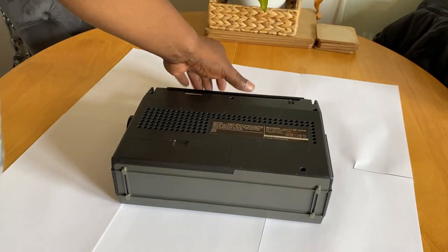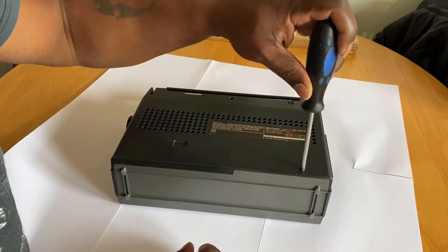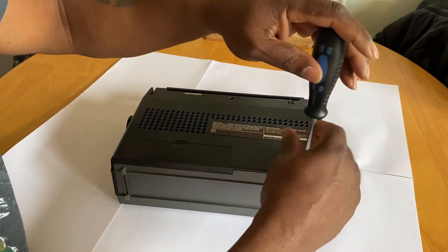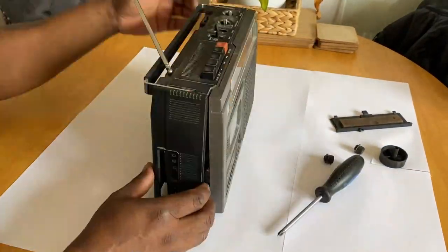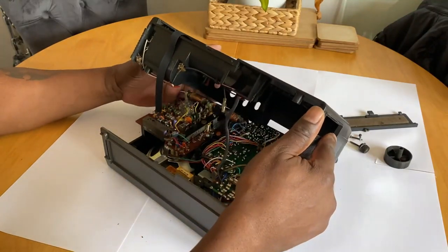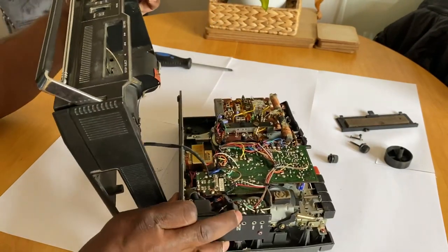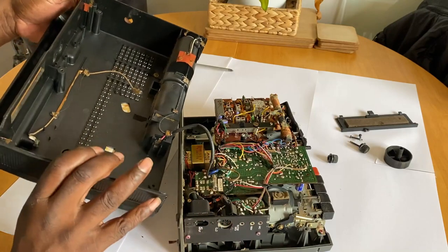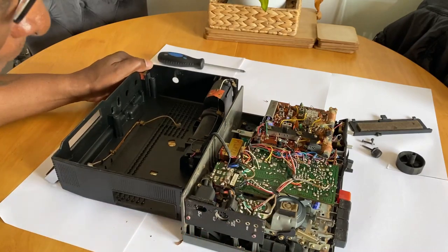I've got a selection of spare belts just in case. So I'm going to undo this cover — there's a screw inside this battery cover as well which I'll have to remove. And you can see I've done that, removed the knobs and everything, and you can see me just removing the cover here. It's still connected to the battery terminals, and there's an aerial wire which connects to the PCB — just got to remove that to get this far.